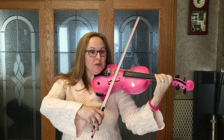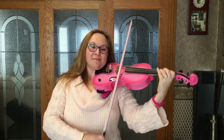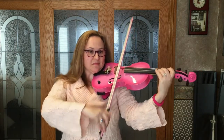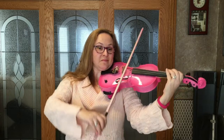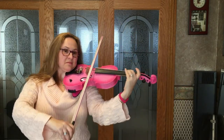One, two, three, four. One, two, three, four. One, two, four. One, two, five. One, five.